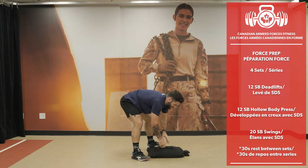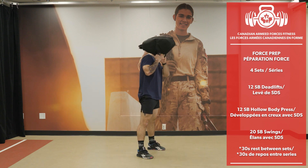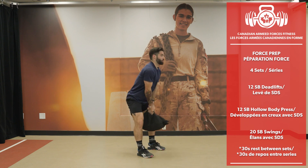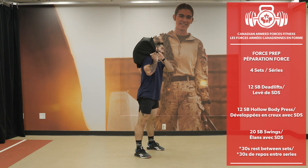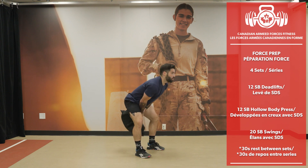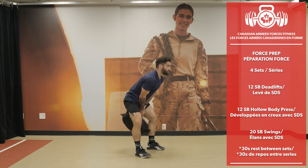Going immediately into sandbag swings. Alternate if you want. Use your hamstrings, keep the heels on the ground. You can alternate shoulders if you want. Don't make it too squatty — use those hamstrings. 20 reps.